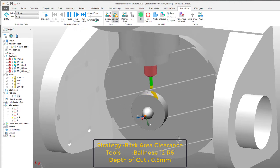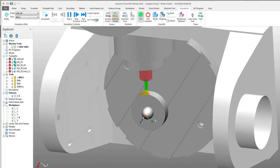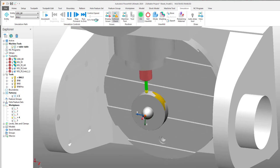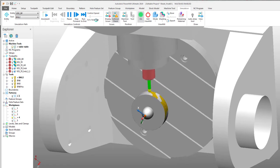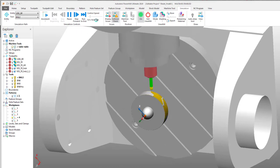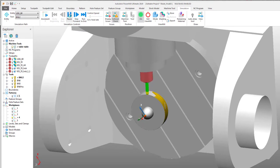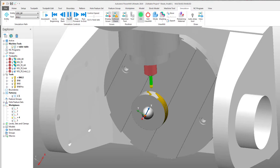I'm going to run this toolpath on the 5-axis machine at my school, and hopefully it will run smoothly. Currently I'm using the BLISS machining strategy inside PowerMill, which is very powerful and creates such a clean toolpath — and it's easy to use too.